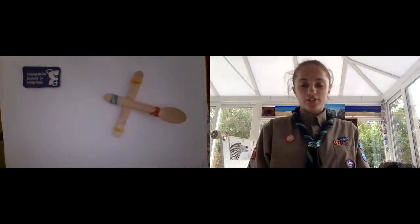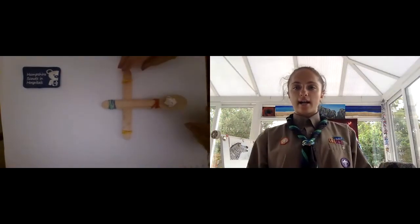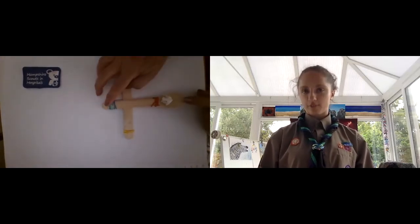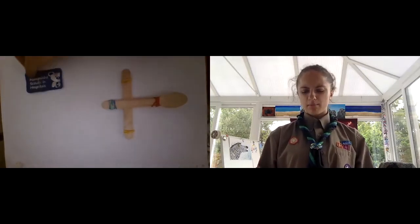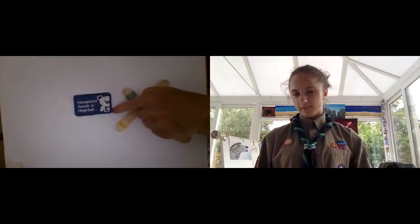Thank you for watching — hope you had fun making it, I know I did. You can look at Hampshire Scouts in Hospital on Facebook for more activities. Remember, do not fling these at people because it could hurt, and do not fling them at animals.